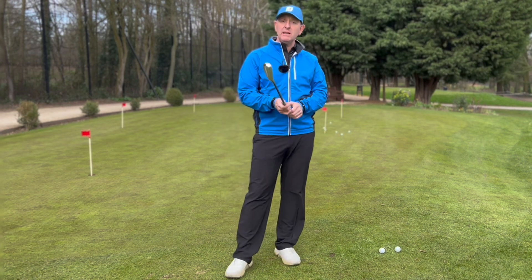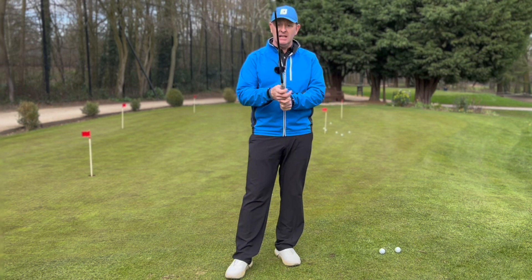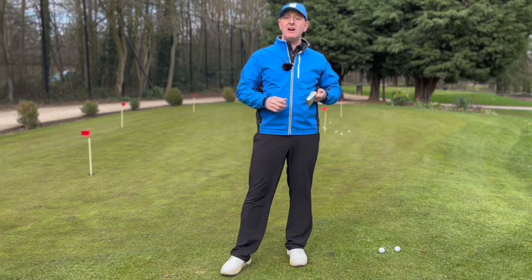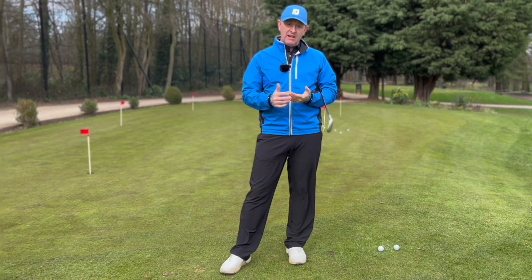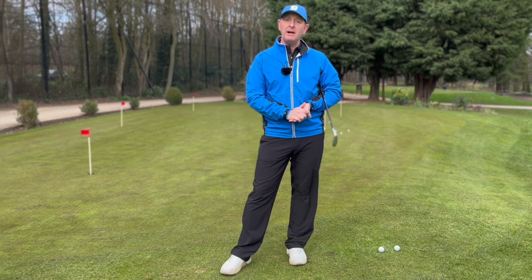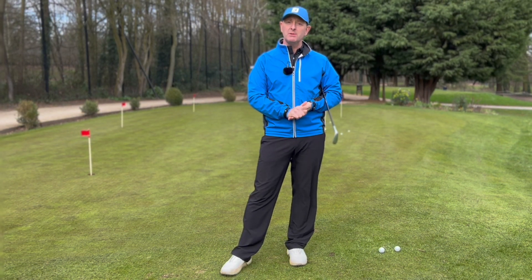So if you're struggling with your chipping, give this a go — why not? As I like to say, there's no one way of doing this, and if there's an easier way that's reliable and works under pressure, I don't see any reason why you shouldn't give it a go.